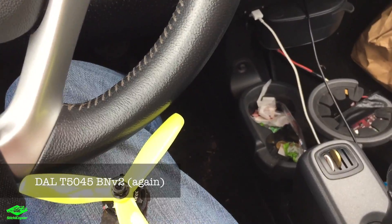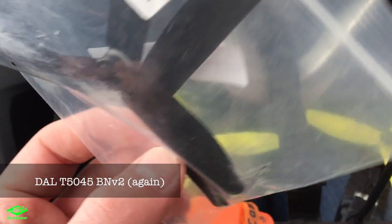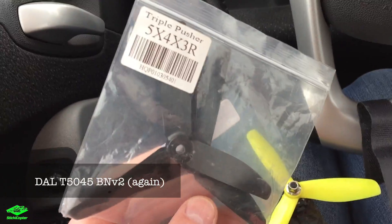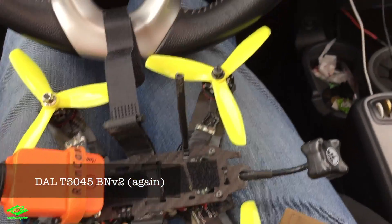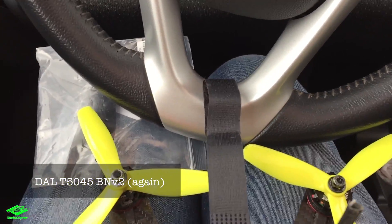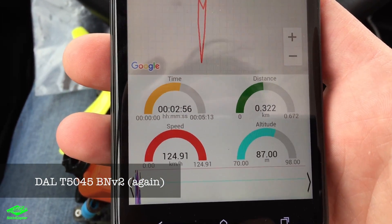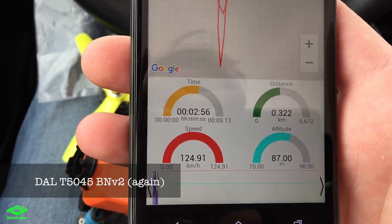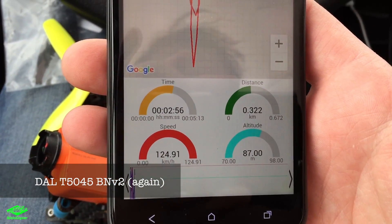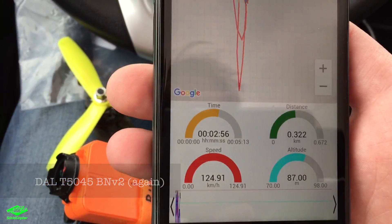After yesterday's test I decided to test HQ props against the DAL props. I flew the Bullnose V2s again today with a different outcome — nearly 125 kilometers per hour, a bit faster because there's no wind today at all. Let's see what the HQ props produce.